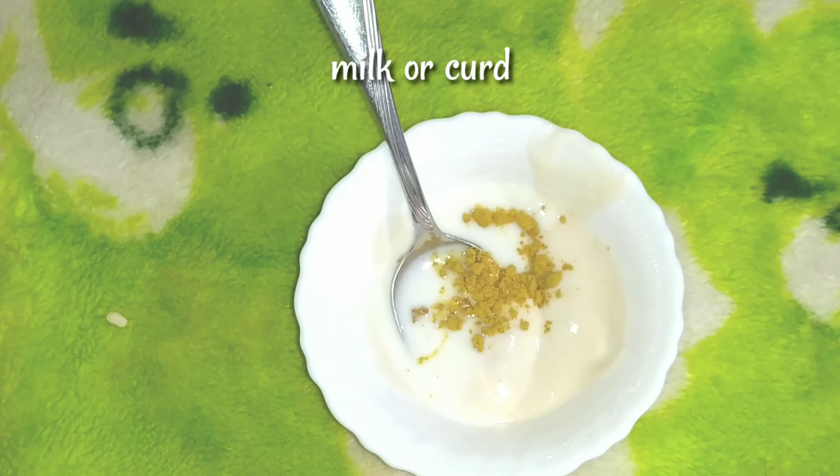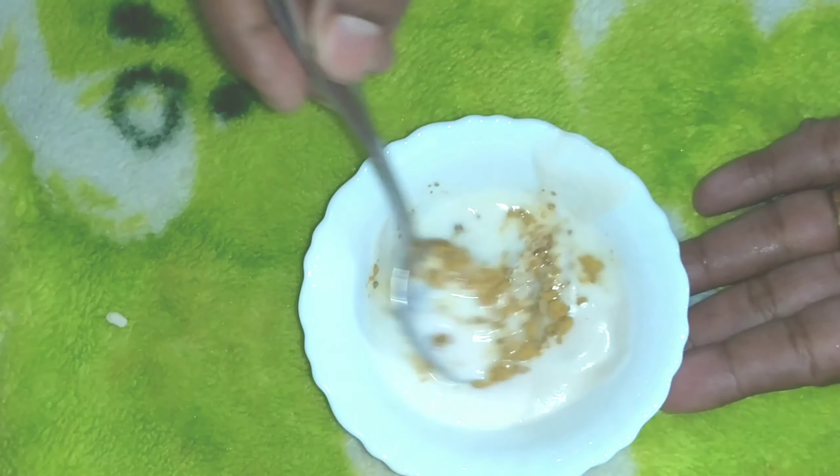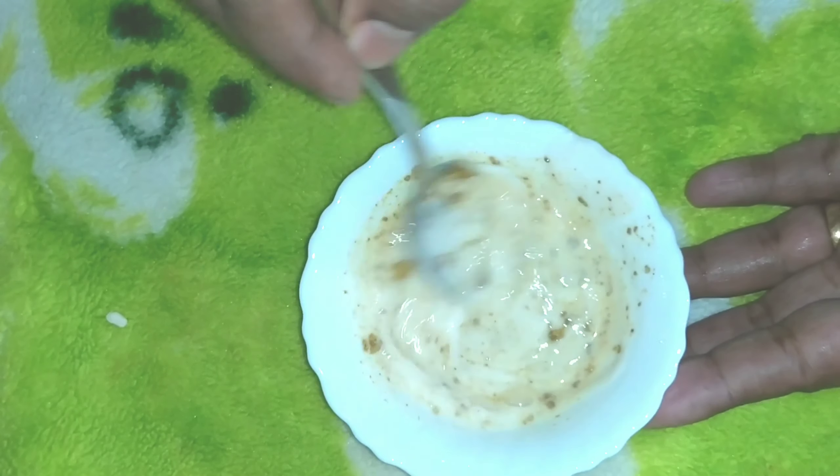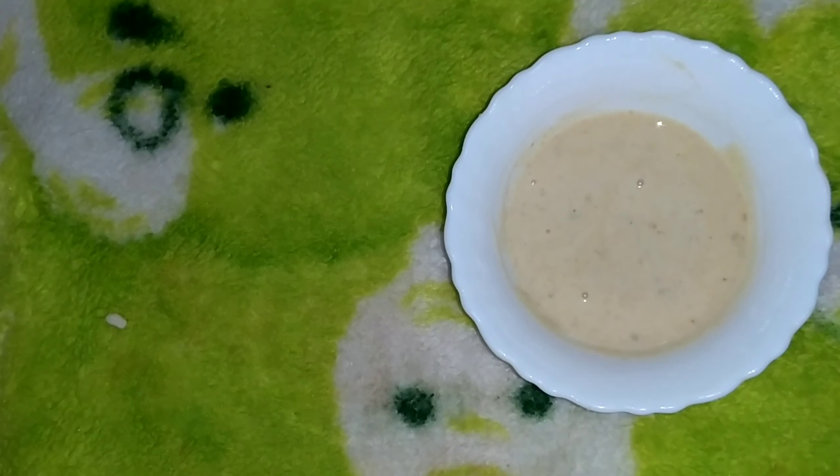Use 2 tsp. Now you can mix it. If you have the ingredient, you can mix it. This is why there are antiseptic properties, and it helps with pimples. There are bacteria in acne, and if you use this ingredient, you can control the pimples.